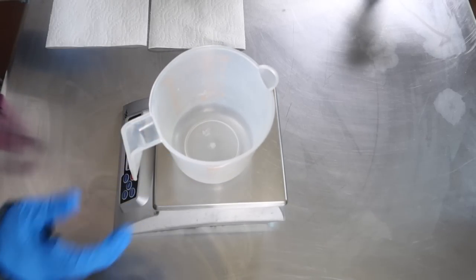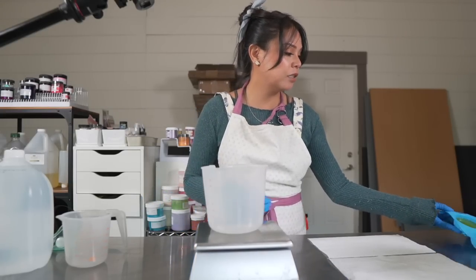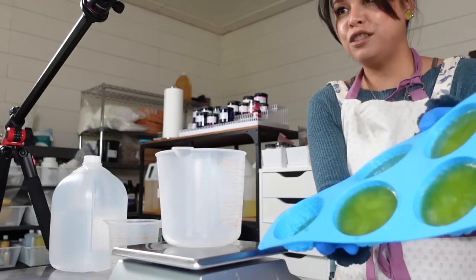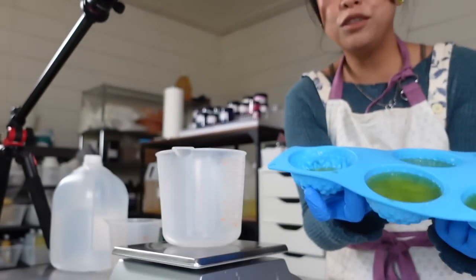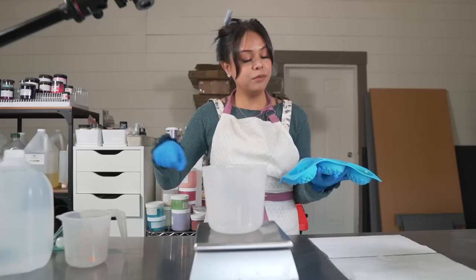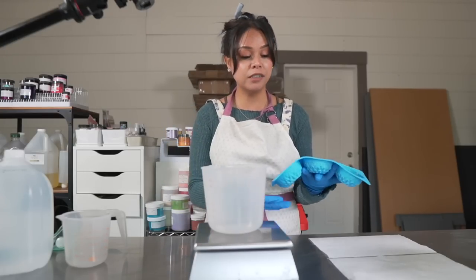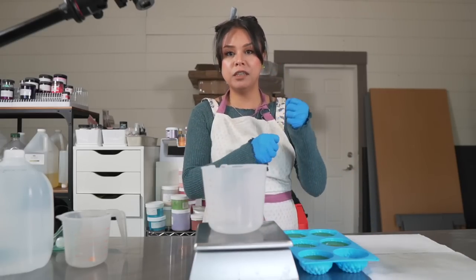I'm ready to get my lye solution going and this cucumber soap is going to be made with actual cucumber juice which I made yesterday from the juice of two cucumbers. What I did was just peel them, chop them up, and put them into a food processor, then I strained the pulp through a cheesecloth.